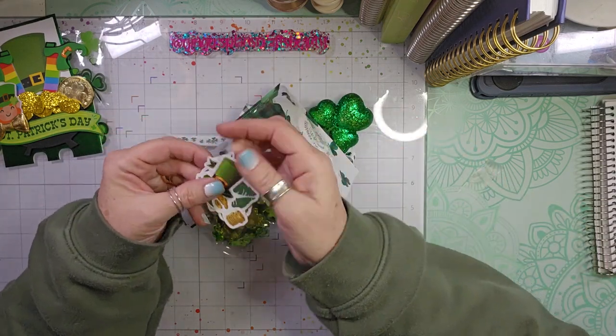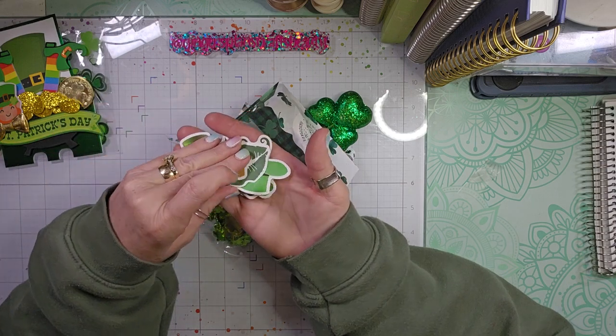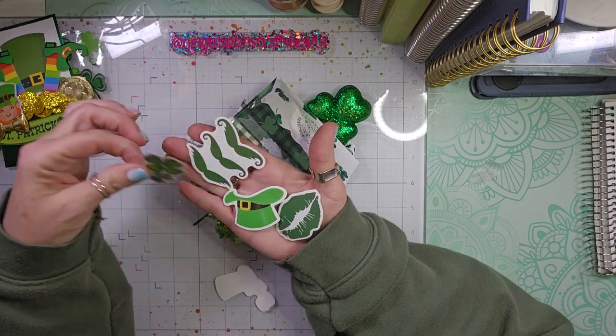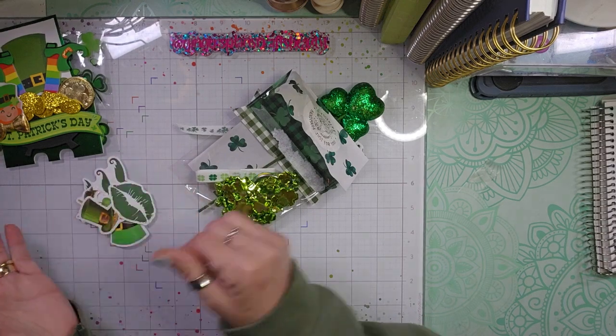And inside we have some St. Patrick's Day stickers — I think they're die-cut stickers. They feel like stickers, like die-cut stickers. Super fun. I love the mustache. So we have those.